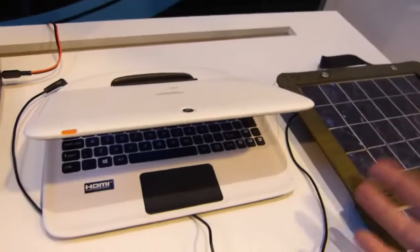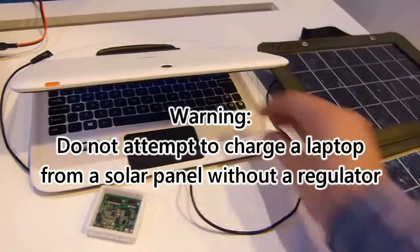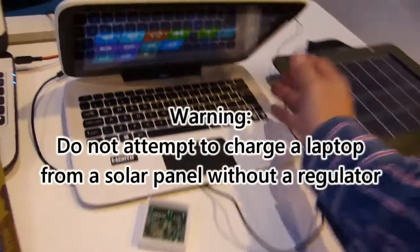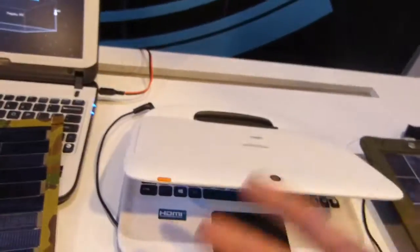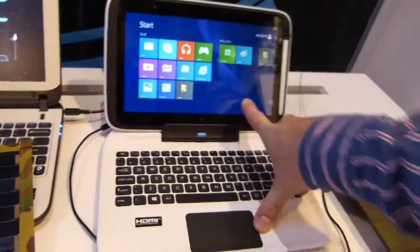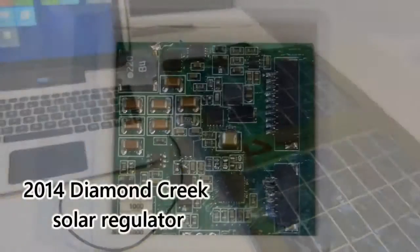This is not something you should do at home without Diamond Creek. You're going to kill your laptop because the variable voltage that comes out of this panel is enough to kill your laptop. So what they've done — 10-watt panel, Diamond Creek integrated into this reference design — you can have direct charging. You can't see anything externally here that's been retrofitted. It's just direct charging.